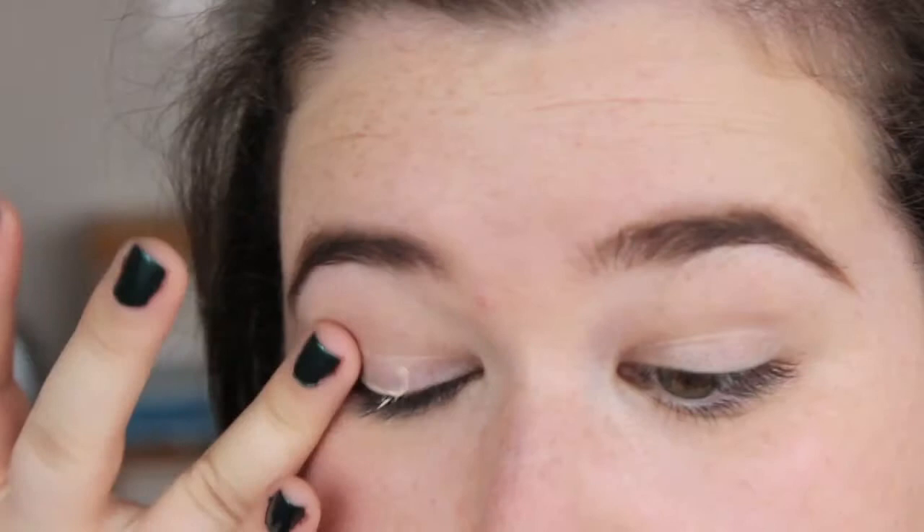These Illamasqua shadows are freaking gorgeous. Hey guys, welcome back to my channel! Today I'm doing a really fun dramatic smokey eye look with a bit of glitter. If you want to see how I did this, let's get into it. You don't have to use these exact products — just use whatever you have and feel free to change the colors. Hope you're having a fantastic week, let's get into the tutorial!